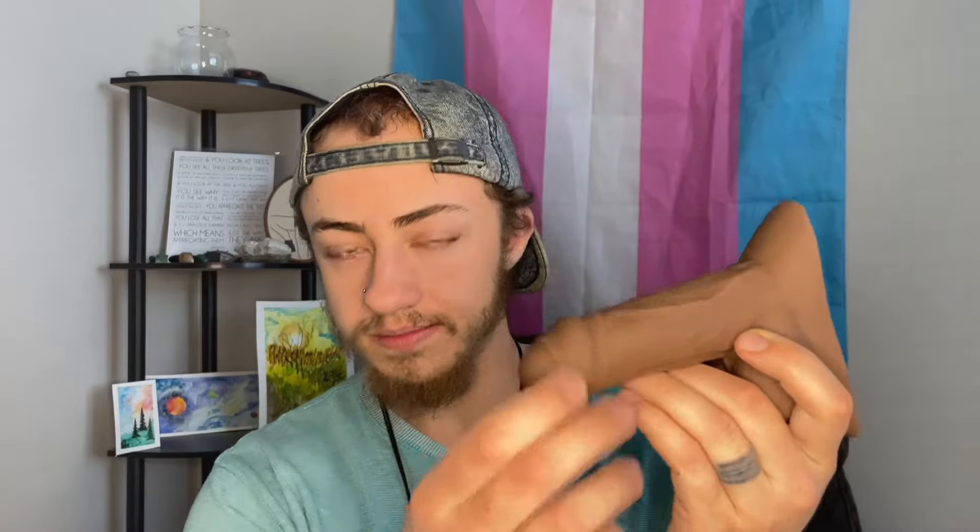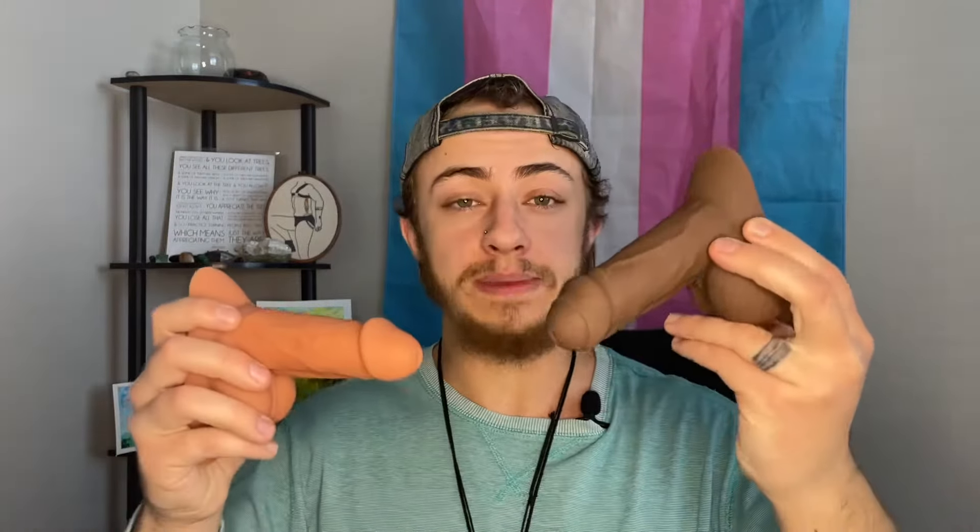Speaking of skin tone, there are seven different shades that you can choose from when getting your packer/STP. With this uncut packer it does not have any movable skin to it. You might have noticed that with these packers they kind of stick straight out, and with this one of course it makes sense because the rod is in there, but even without the rod it tends to stick out quite a bit. Luckily it is still soft enough that it's not a big deal to have it bent down in your underwear.